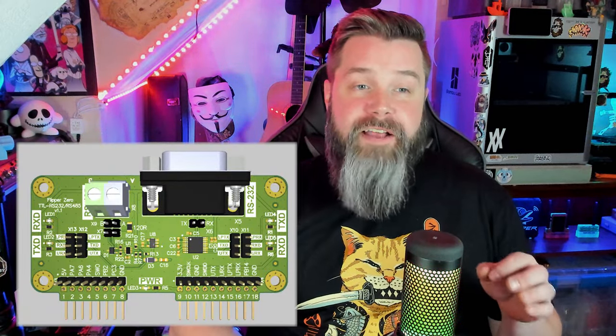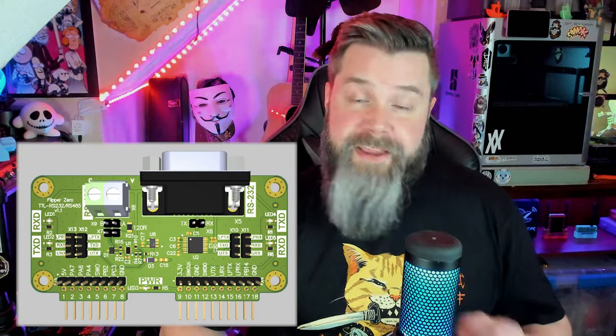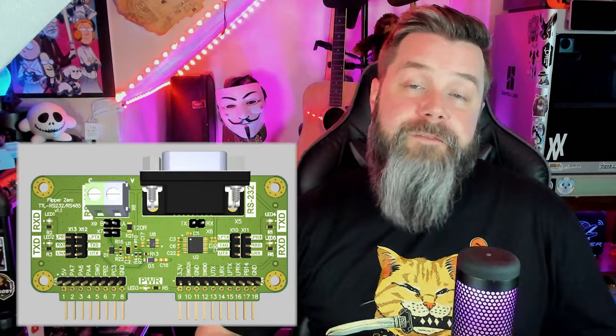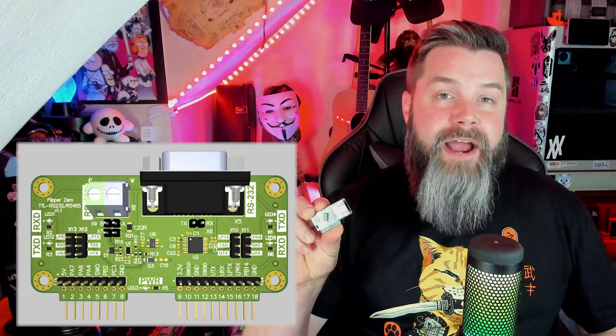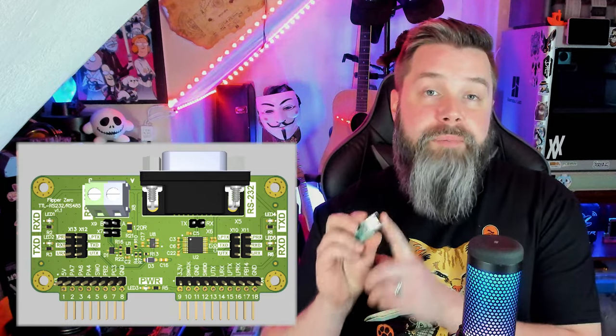That brings us to our next board: the Flipper Zero RS-232/RS-485 V1.1 board. RS-232 and RS-485 are communication standards, and the Flipper Zero already knows how to communicate over them. The guys over at Rabbit Labs have already made an RJ-45 plug using that exact same RS-232 system — so with the proper adapters, you can interface with modems and all sorts of other electronics. That board also has RS-485, which is half-duplex, whereas RS-232 is full-duplex. RS-485 is actually really good in noisy environments or with long cable runs — RS-232 is only good for about 50 feet, whereas RS-485 is good for about 4,000 feet.